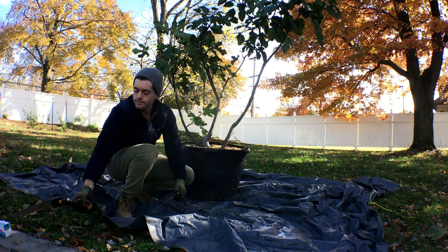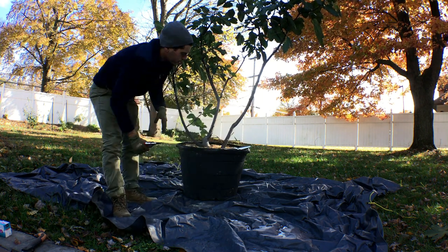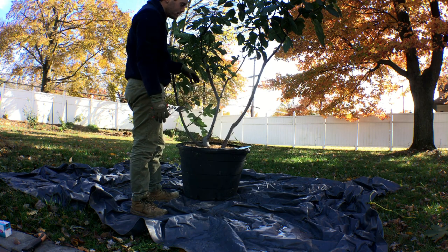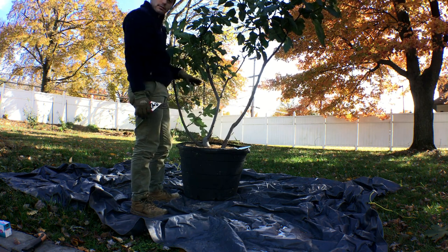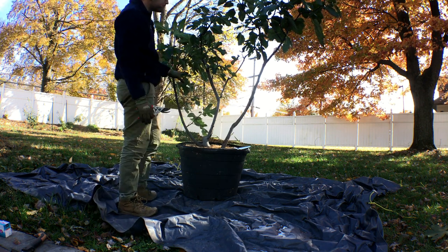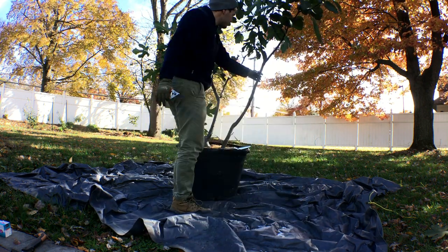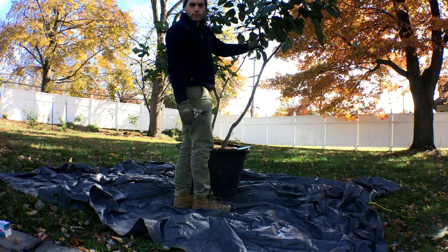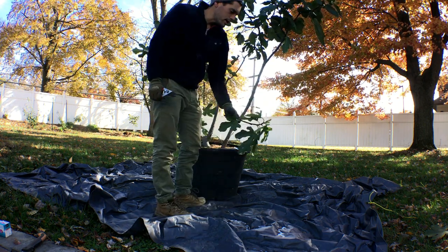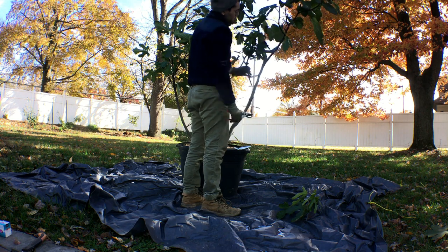First off, we're going to start out by using our saw and pruning shears to prune this back. I think it's easier to work with if we prune the top first — there's a huge jungle's worth of tree here. We can always come back and prune out more. We'll take this out here because that was growing into the center. This is also growing into the center, so we'll prune this out.